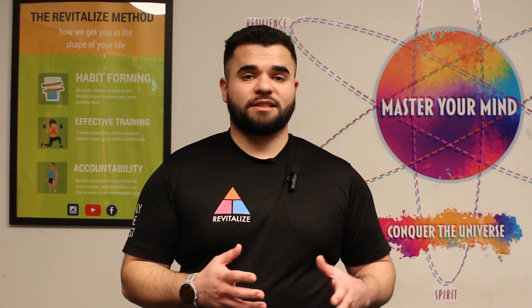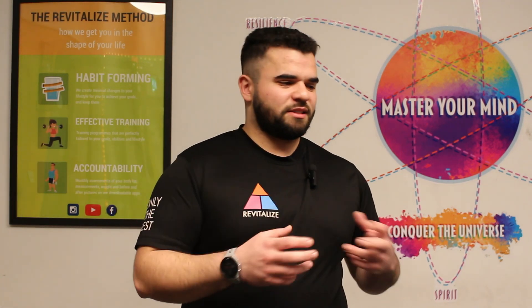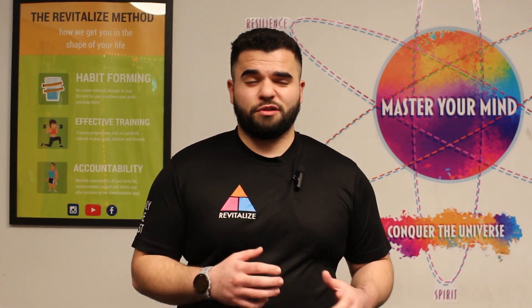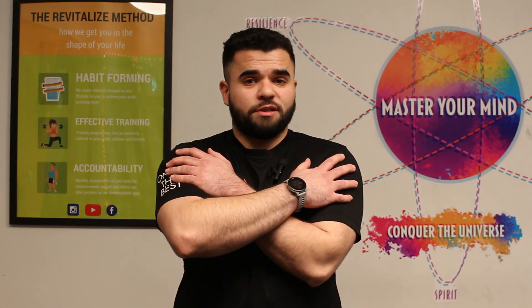I'm just going to show you an exercise that can be a nice little movement snack. It's just a way to move your body around a little bit when you've been sitting around too long or you've been working too hard. This one's for the shoulders — it kind of just hits everything really.